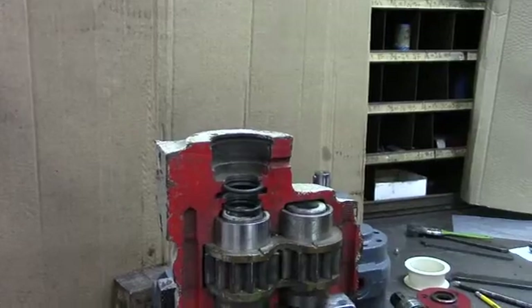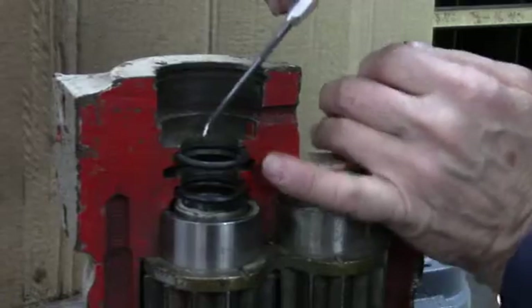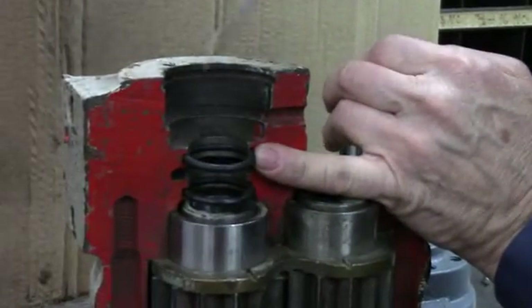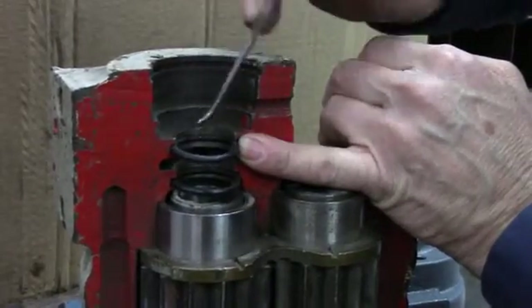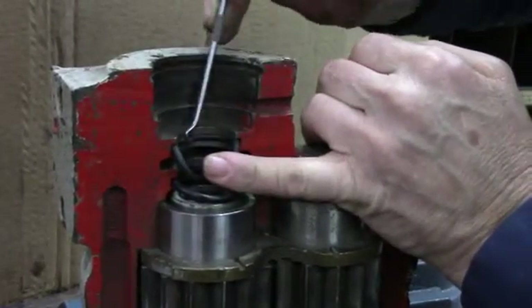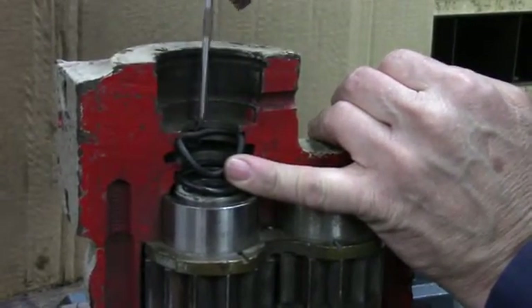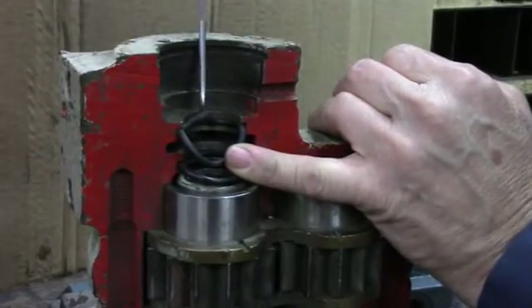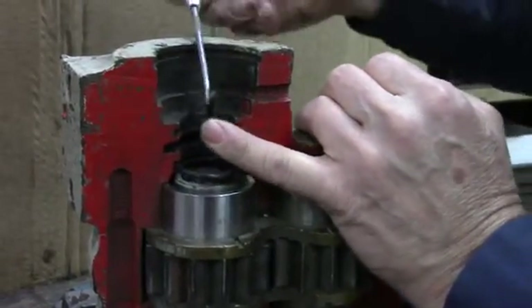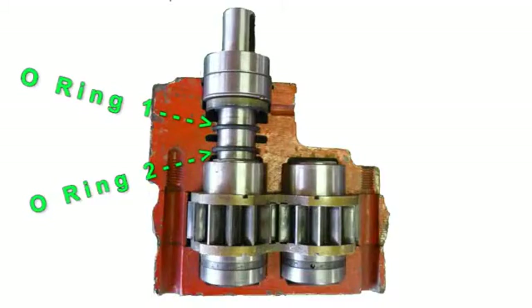Next are the o-rings. Take the top o-ring out first. Take your o-ring pick and put it down in the cavity. You might have to reach up on the top of the o-ring and pry it out — sometimes you have to fork it and pull it out where you can get to it. Once you get it out, you can just hook it. If you've got an o-ring pick with a hook, you can hook it and pull it straight up. That's the top o-ring. Just repeat the process for the other o-ring and make sure both are removed.